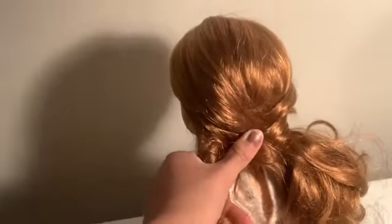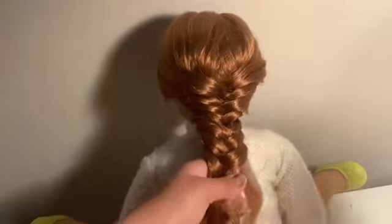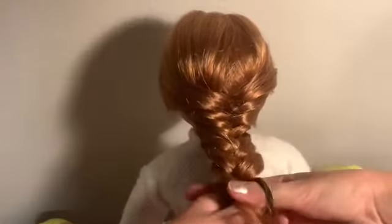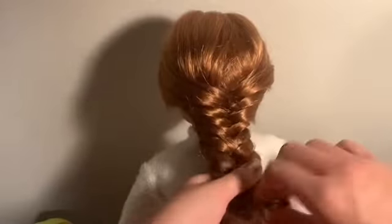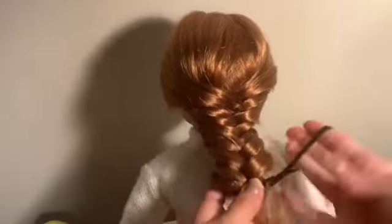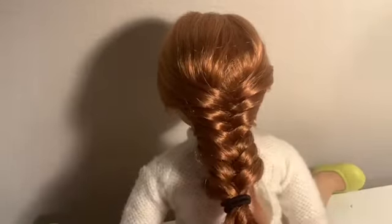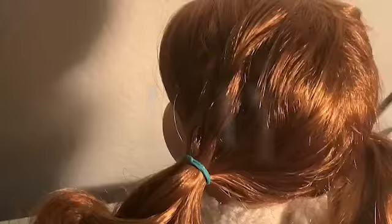I'll be right back after I finish this. Okay, so now I've gotten done, and I'm just grabbing on to the end, and you're going to take a hair tie and just end off the braid right there, like that. Now, I usually do a loop around like one or two times, but you can do however many times you want to loop around there.